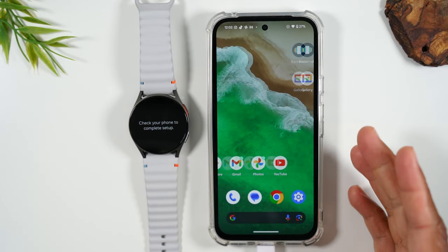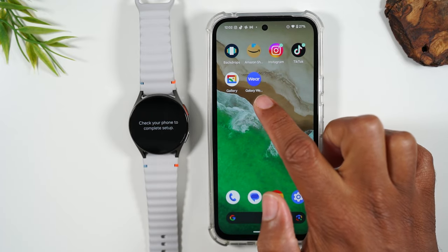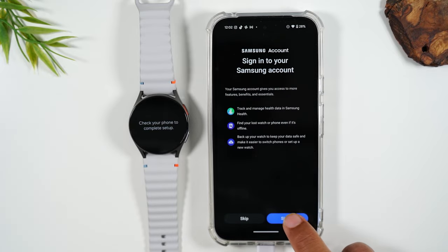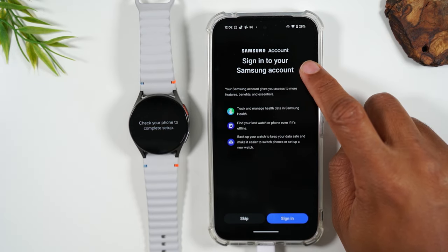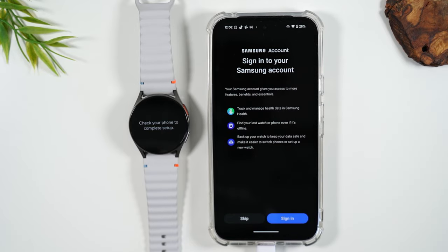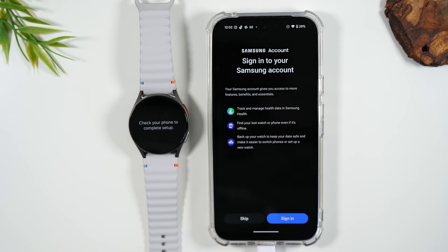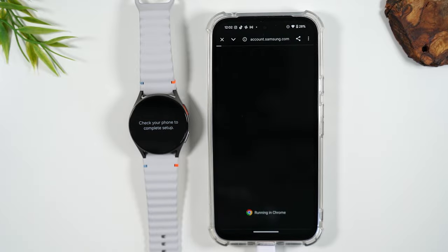I'm going to go back to the Galaxy Wearable app — it's still downloading software. Now we're going to sign in. You don't have to do this step, but I would encourage you to create a Samsung account if you don't already have one. This will back up all the information from your watch, so if you ever lose your watch and get a new one, you can sign into this account and it will automatically load everything previously synced. It also has other benefits for tracking and the find-my-watch feature. I already have an account, so I'm just going to put in my sign-in information.